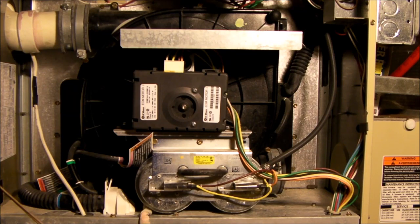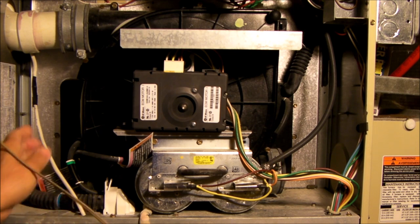Hello everybody. If you watched my earlier video, you saw I temporarily diagnosed a failing draft inducer and how I got it running on an emergency temporary basis. I've decided to replace the bearing. Listen to what a bad bearing sounds like in this ECM motor — the draft inducer is running right now. So I've turned the furnace off. That's what a noisy draft inducer motor sounds like with a failing ball bearing.